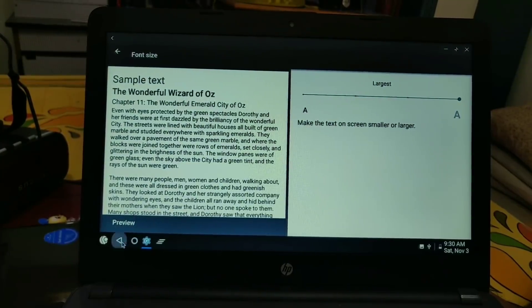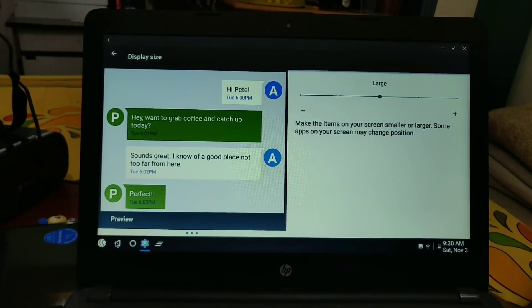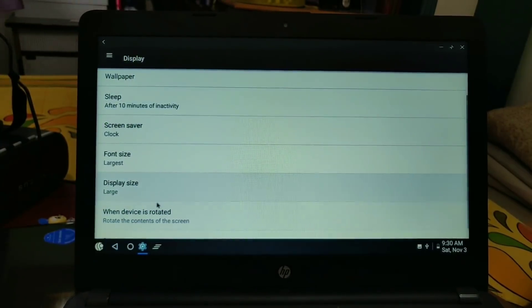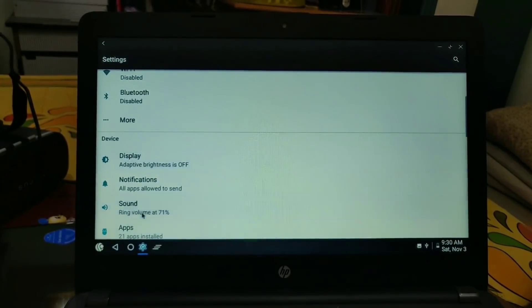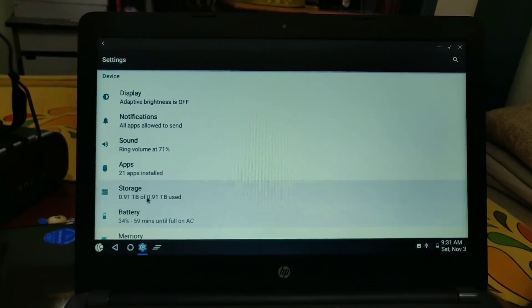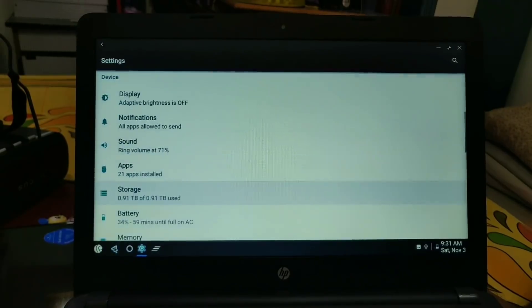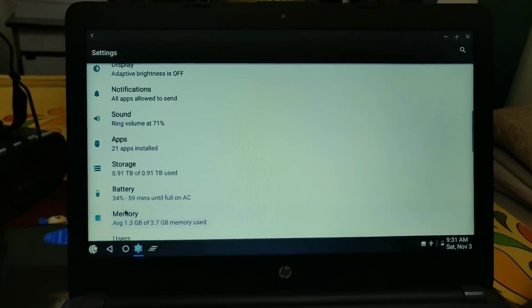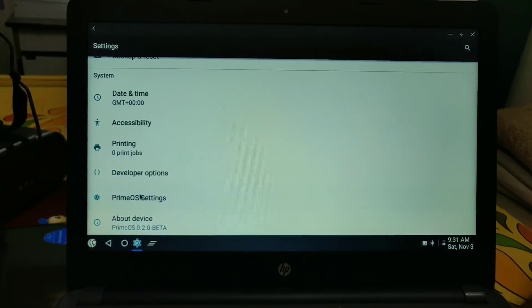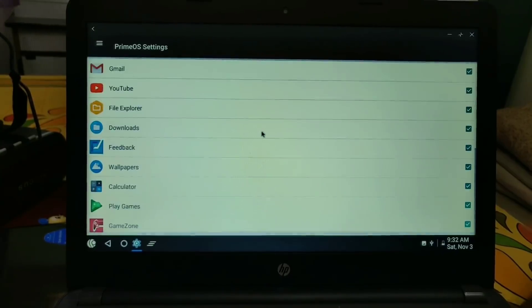You can set the font size and also change the display size. This ROM is just like an AOSP ROM, so there are not many customization options, but it works well. The storage display is buggy — it will show 0.91 terabyte, but that's a bug. You can access your actual storage under the file explorer, which is a built-in app.